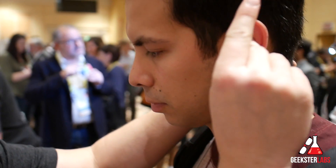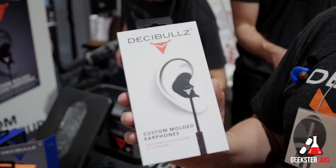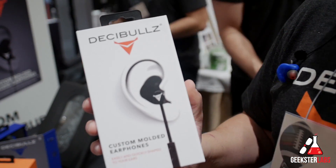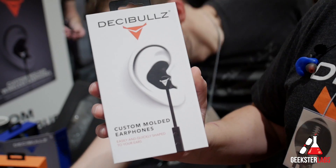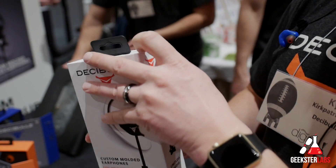We're out here at Pepcom launching our brand new wired version, the Contour ES. This is the latest generation of our award-winning Contour Earphone, which won Best of Earphones in 2015. So we've made a lot of improvements and we're really excited about this product.